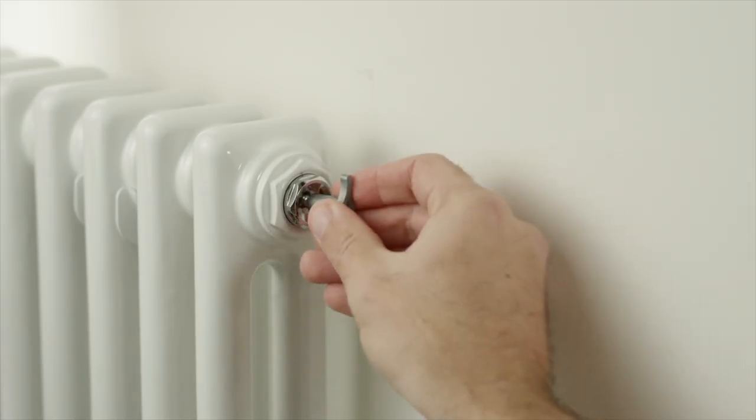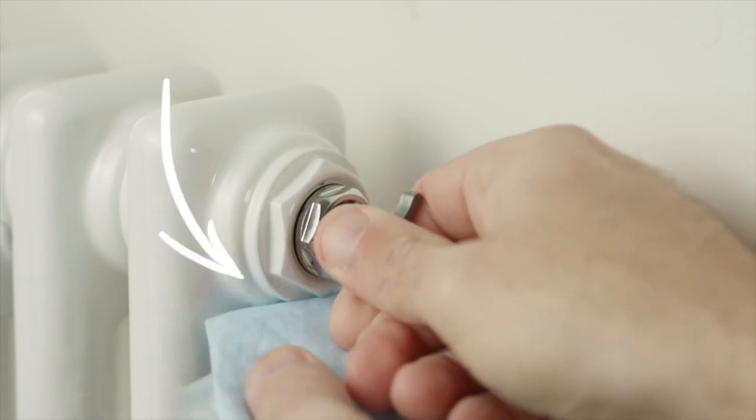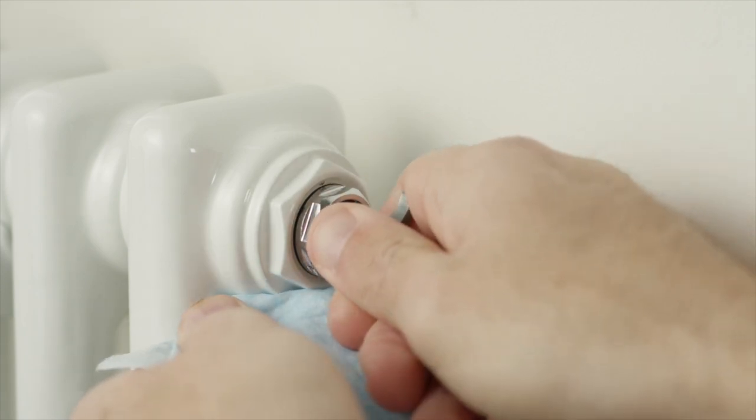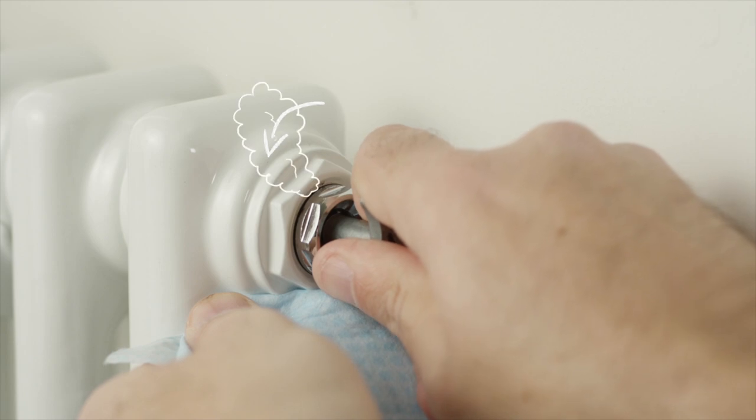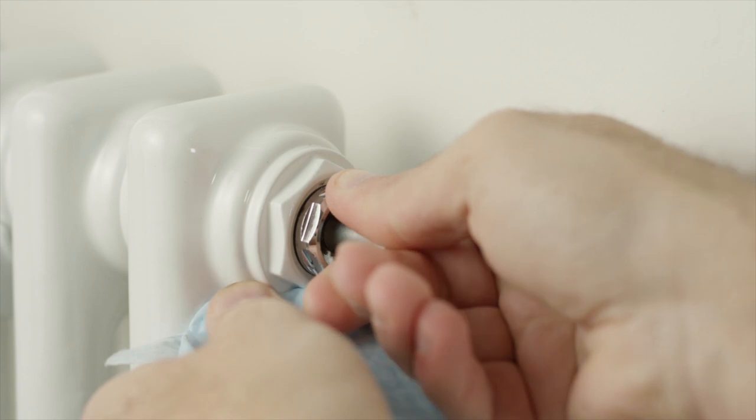Get a radiator vent key and engage this onto the air pit. Place a cloth around the air pit to catch any excess water. Turn anti-clockwise to release air. Turn clockwise to close the air pit once water is present.